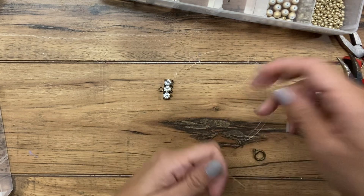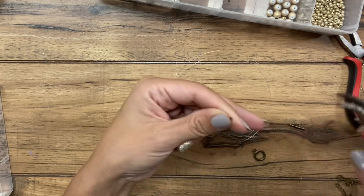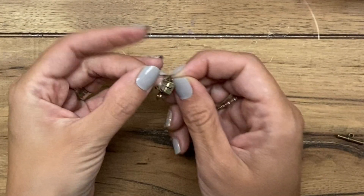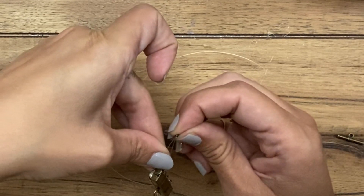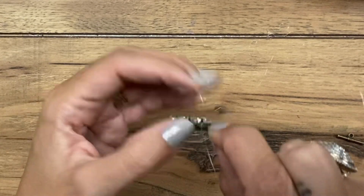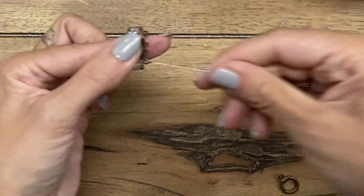To begin, take a crimp bead and slide it on your fishing line. Put it through the loop on the connector bar, and then with about an inch or so sticking out, tuck it back into the crimp bead so it makes a loop. Then slide the crimp bead as close to the loop as you can get it and crimp it in place. You now have your strand connected.